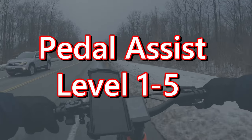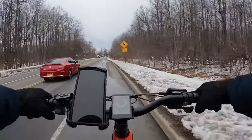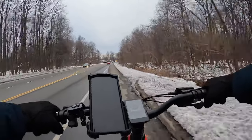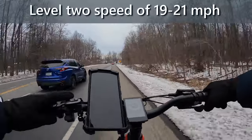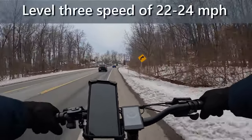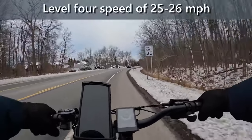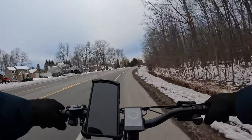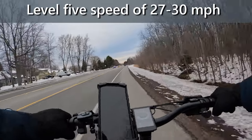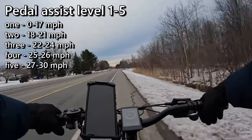Dropping it down to pedal assist level one: 12, 13, 14, 15... level two: 17, 19, 20, 21... level three: 22, 23, 24... level four: 25, 26... and in five we're doing 27, 28, 29, 30. So there you have it — the five different pedal assist levels.